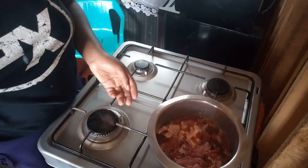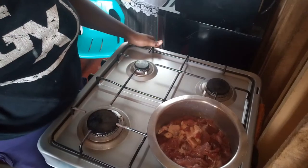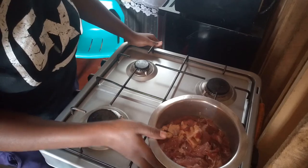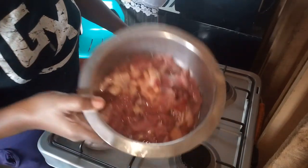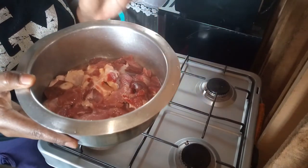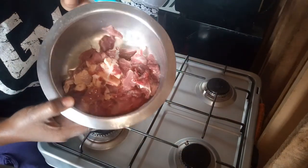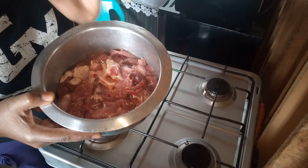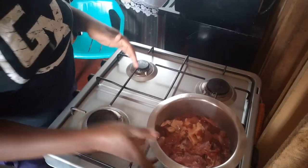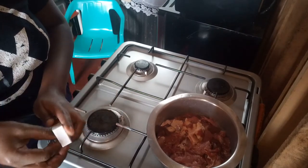Hi guys, so today I'll be making mashed potatoes, steamed cabbages, and we're going to cook a beef stew. This is fresh beef which I've washed — I like washing my beef — and then I'm just going to boil it until the water dries out.